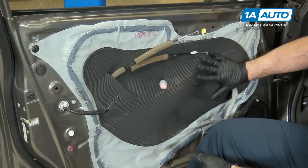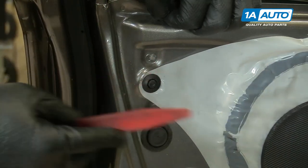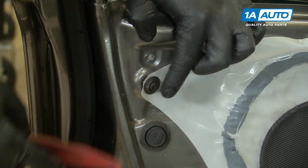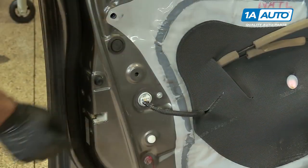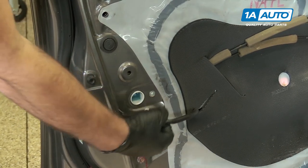I'm going to take off this water vapor barrier. I'm going to pop these plugs out. You can use a plastic trim tool — you can get these from 1aauto.com — just kind of pop it out gently. Make sure you don't lose them if you drop them. Unplug the door lock actuator. There's a little lock on the top, just push it in, pull it right out.